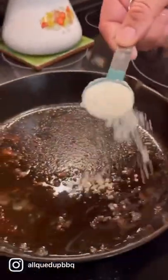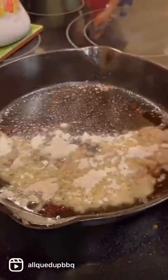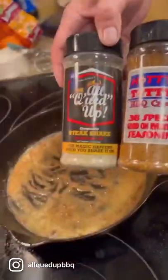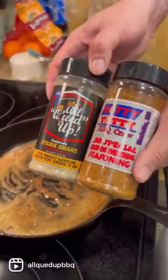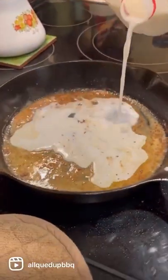Leave about a tablespoon to a tablespoon and a half sausage grease and put just that same amount of flour. Scrape all that good fond off the bottom and make your roux with your flour and let it cook for just a minute. Of course, add the seasonings — Steak Shake and 38 Special worked well with this recipe.